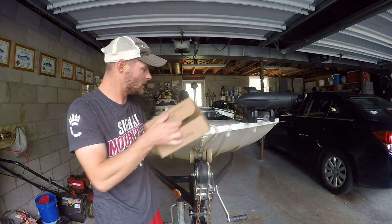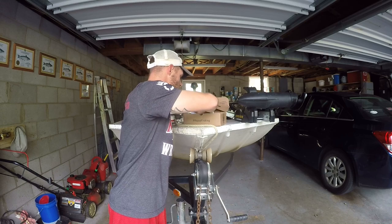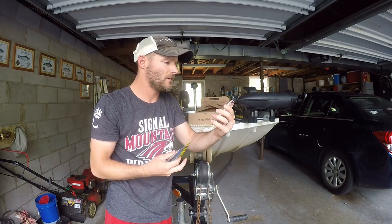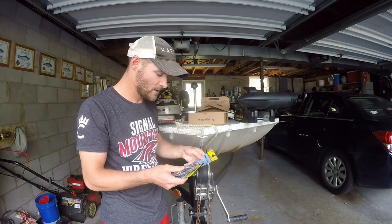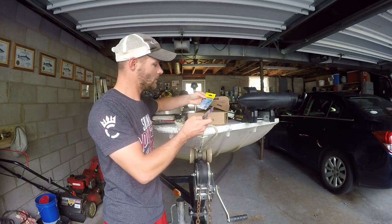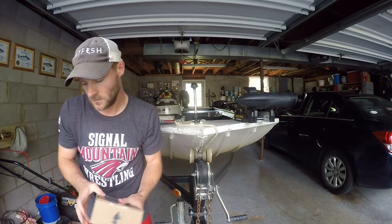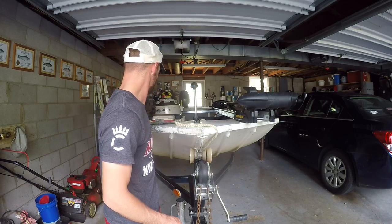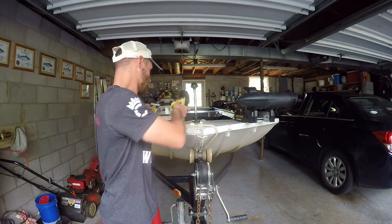Here's box number five. We got some good ones in here — more Team Catfish stuff. These are J hooks; I may end up keeping these. There are also sinker snaps and more types of hooks. So we got two Team Catfish products here: the kit from box one and then these J hooks. That's pretty good.